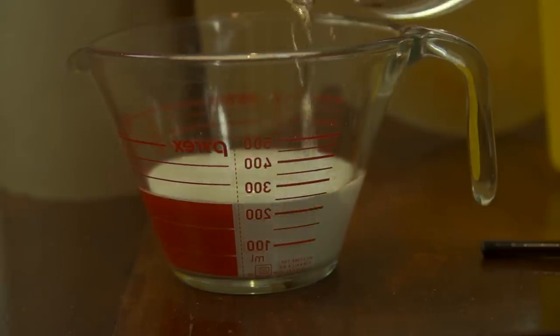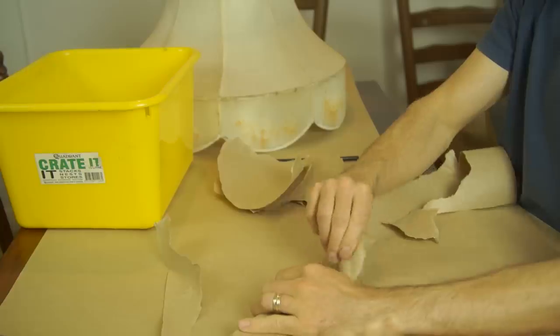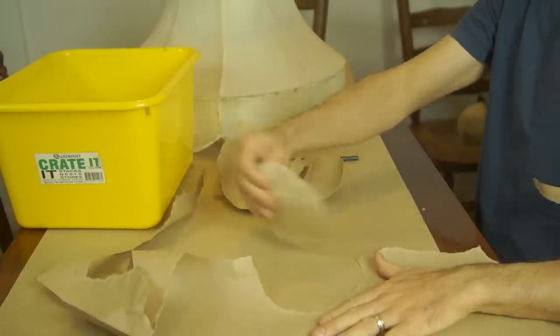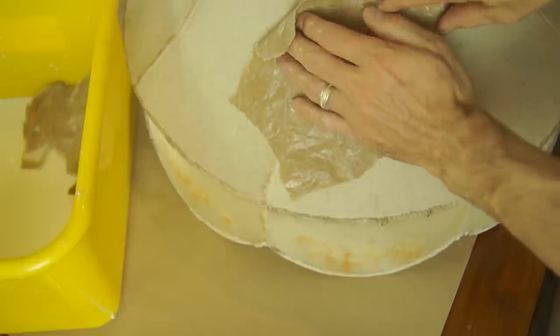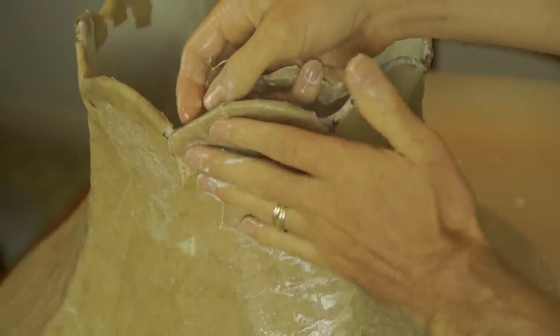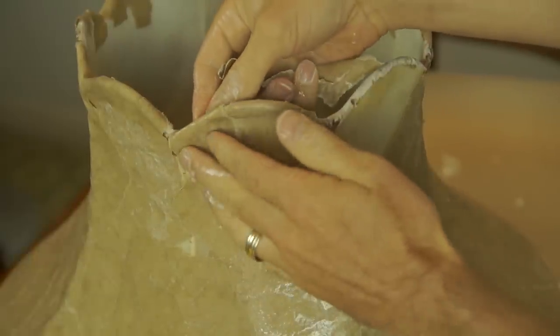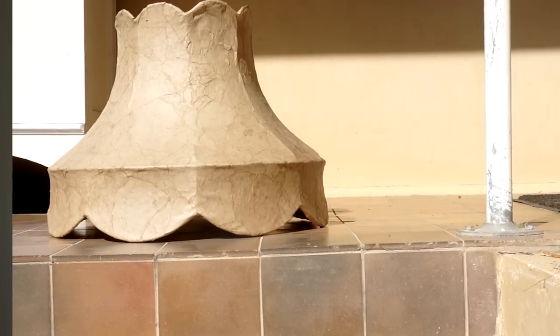I mixed two parts water to one part glue. I took some of the brown paper and ripped it into little pieces, crumpled it up, soaked it in the glue. I just kept putting them on. I wasn't sure if it would work, but I was like, this has got to work — otherwise I don't know what I'm going to do. I remember when I finally had it all covered, putting it out in the sun to dry and just praying that it would work.